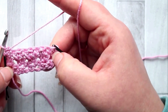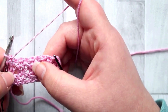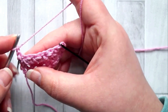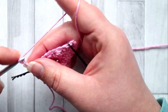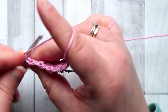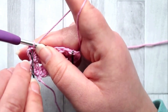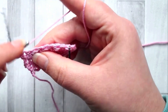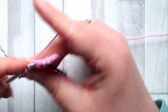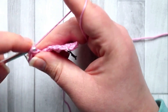The rest of the pattern is a repeat of rows three and four. Row four is essentially row two again — I'll show you how it's done. Turn, chain two (does not count as your first stitch). This time you're working on top of the bobbles. Into that first stitch make a half double crochet. Skip the next stitch, and in the next stitch — which is the top of your bobble — make two half double crochet, one and two, both into the same stitch.